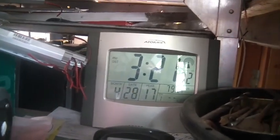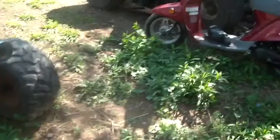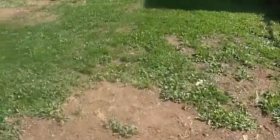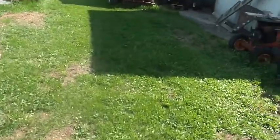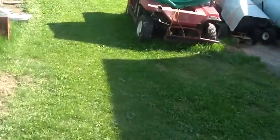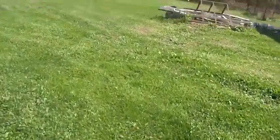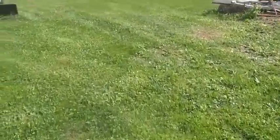Hi folks, welcome back to the Horde. Today is April 28th and I cut my lawn for the first time today. Depending on where you are in the country, some folks have already cut their lawn a few times. A buddy of mine out in Ohio told me he already cut his lawn four times, so I guess it really depends where you are.